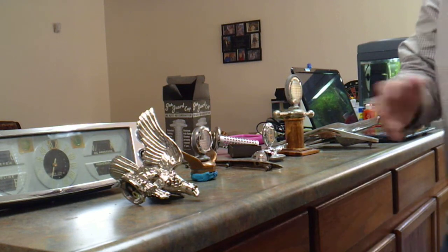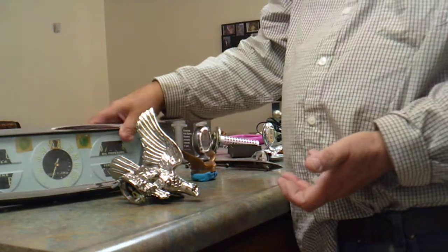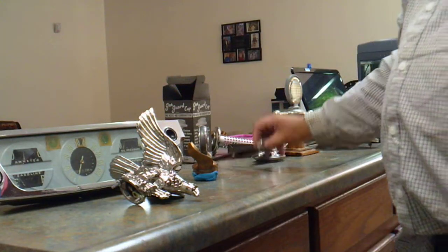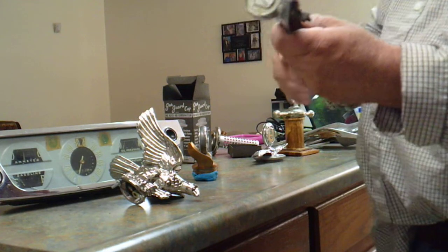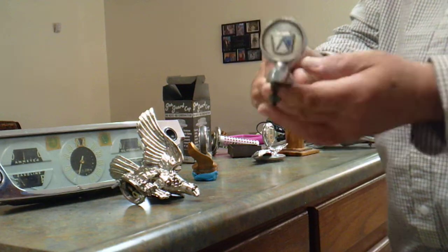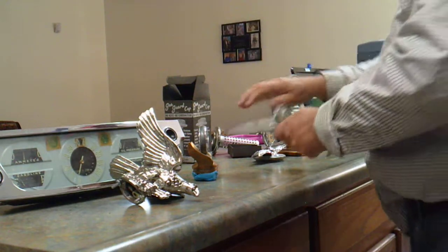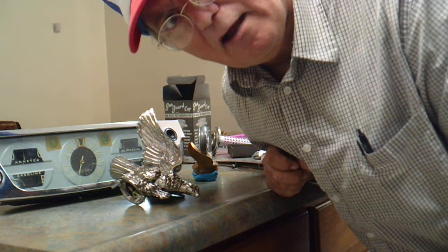So if anybody knows about some of this other stuff — like I said, this is somewhere from the 60s, I have no idea where. And this one I really don't know when that was. There's no way to date these unless someone had the car that it went on. Anyhow, that's it for now. Have fun.